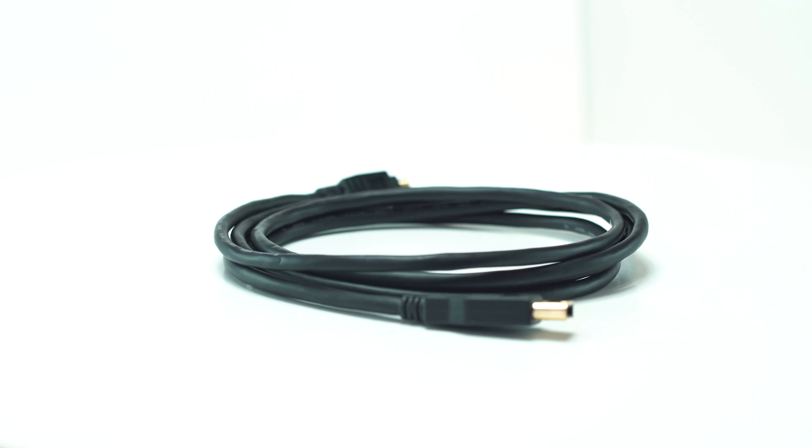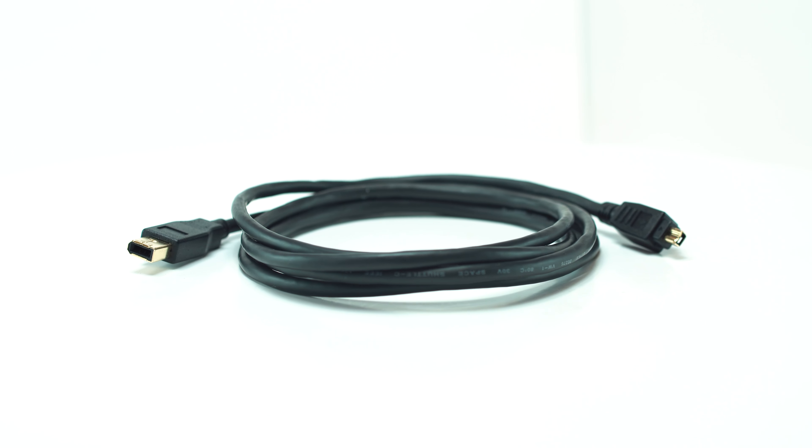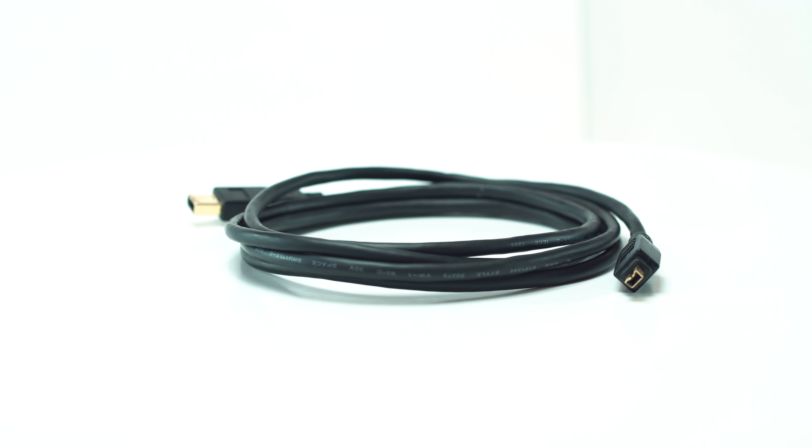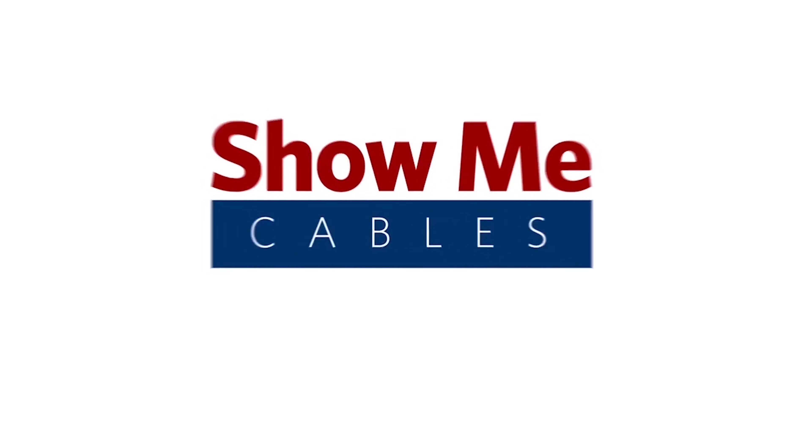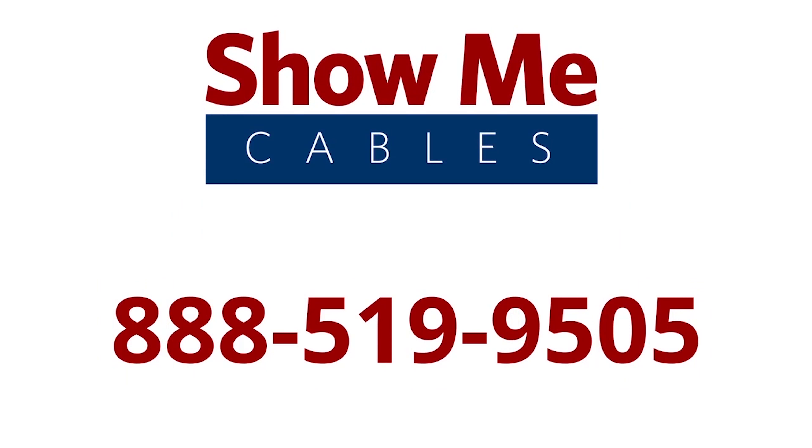Leave other cables in the dust with the high transfer speed rates of the FireWire 400 6-pin to 4-pin cable. For more information on our products, please contact our customer service department at 888-519-9505. For all your cable and connector needs, choose ShowMeCables.